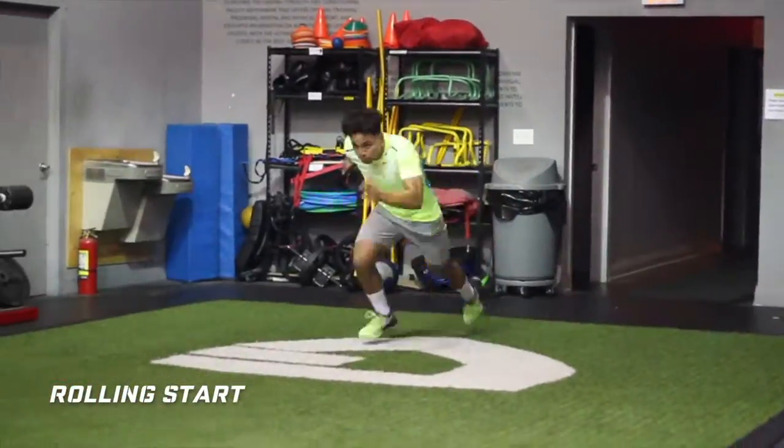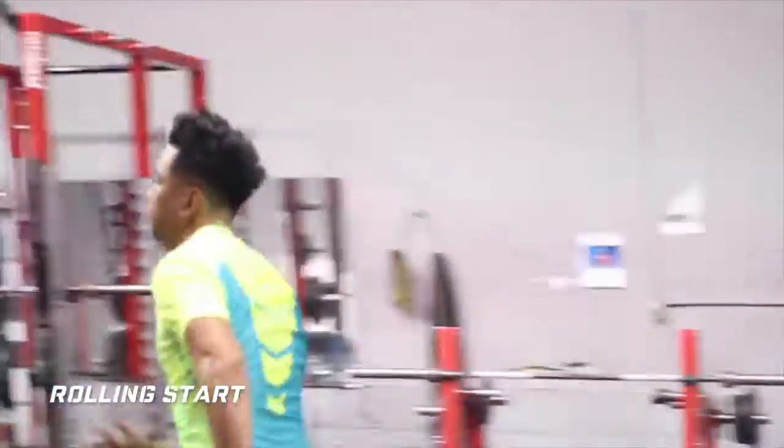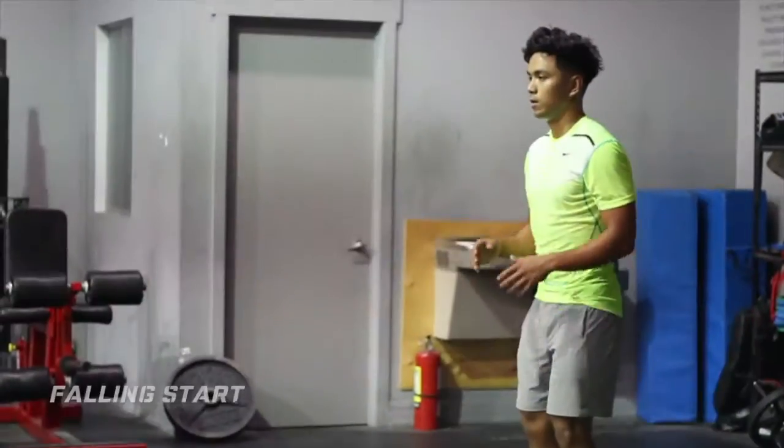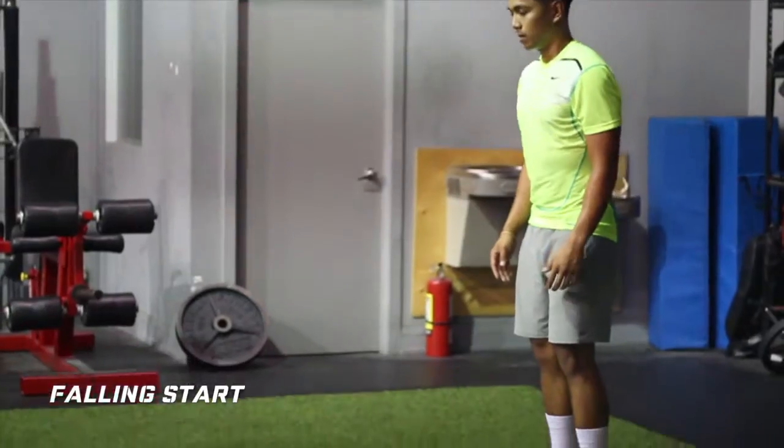After that I progress through the Falling Start, which teaches them how to create arm and leg action, in comparison to the Rolling Starts where they are already put into that position.